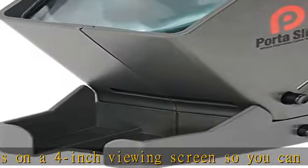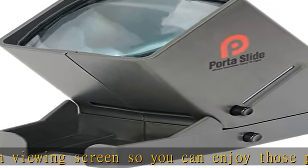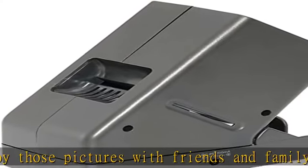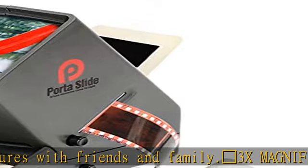LED illumination: our 4 inch viewing screen is backlit with an ultra bright LED light, illuminating your images for crystal clear, vivid viewing.